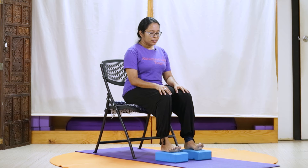Once more, we lift all 10 toes. And gently pressing in, observe the arches of the feet. Relax, and pressing into just your big toes, lifting the other eight.